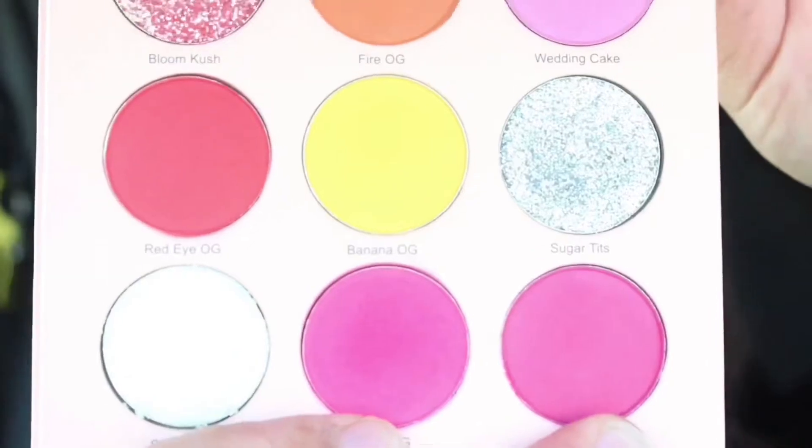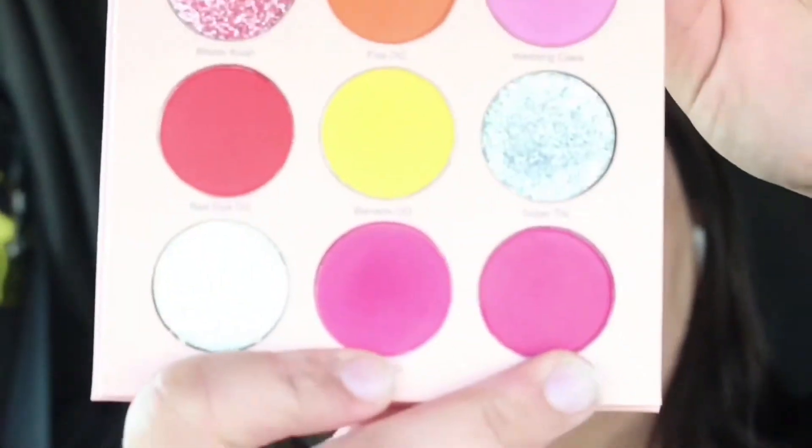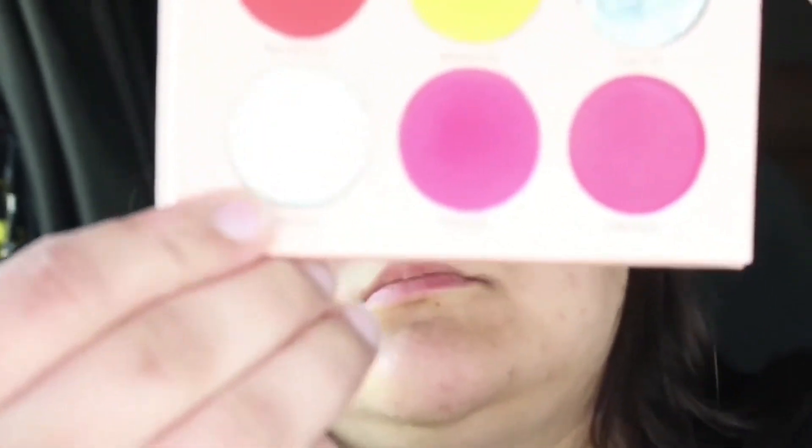My camera cut out, but I took a small blending brush and used Pinky OG, Grape Ape, and Wedding Cake — I blended those in the crease and blended them out with the orange and yellow shade. After that I cut my crease with concealer and used Stark Kush on the top of my lid.